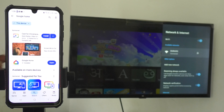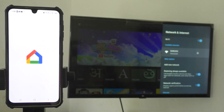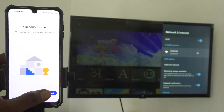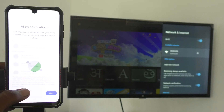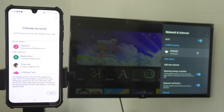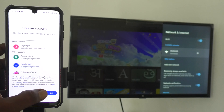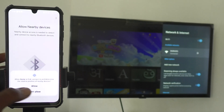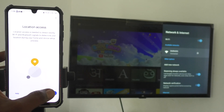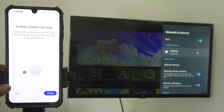The app is now installed. Open the app, click on Get Started, then click Next and give the required permissions. Select the email ID that you have used on your TV — here I select that email ID and click Next. Give all permissions if asked.